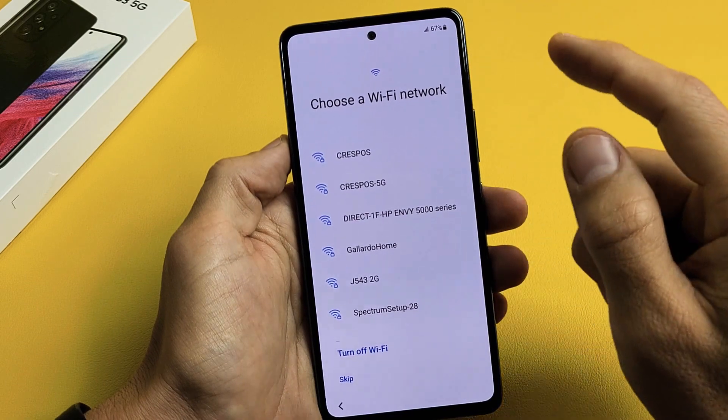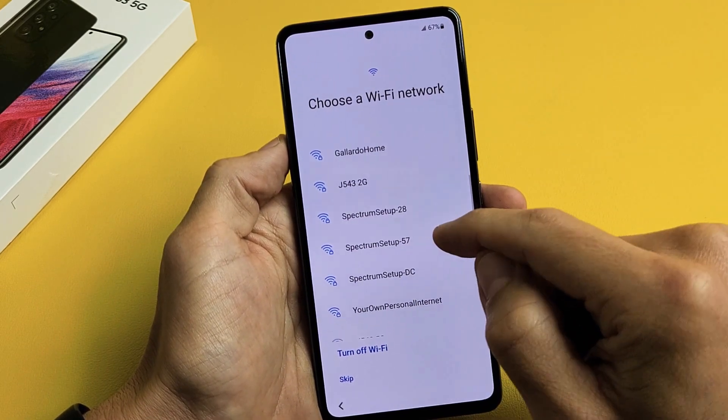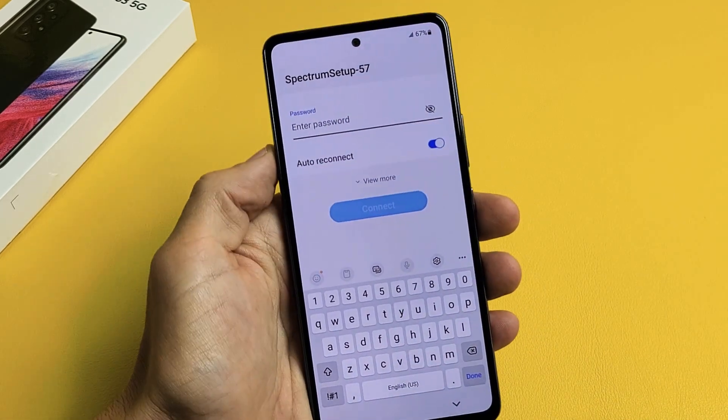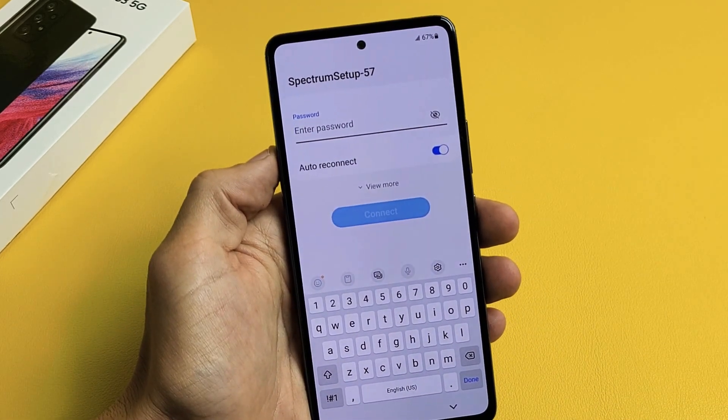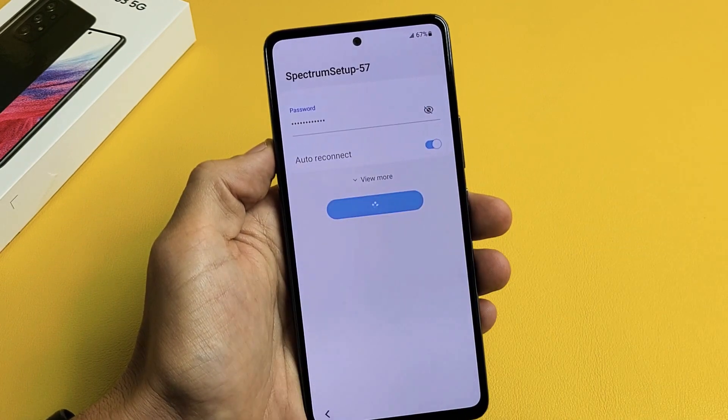I'm going to go ahead and choose my Wi-Fi network now. You can always do this later if you wish, but I'm going to do mine now — I want to get that latest update. Let me put in my password to my Wi-Fi. I just put in my Wi-Fi password, and I'm going to tap on Connect right there.